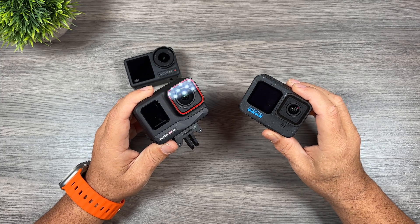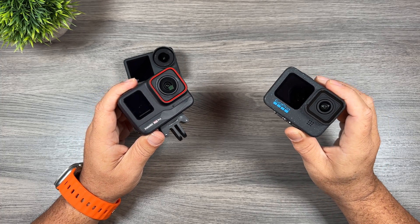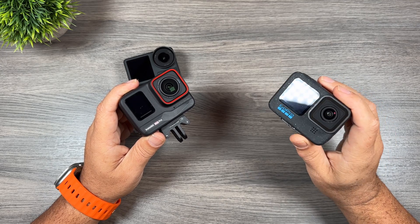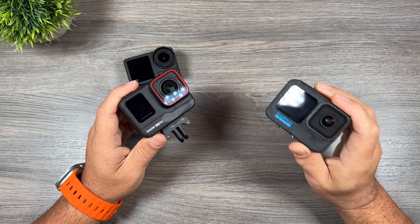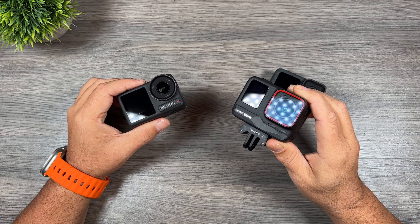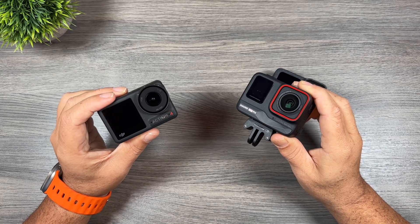As you can see, there was a night and day difference between the Ace Pro and the Hero 12 Black. The Hero 12 Black had a lot of blurring, it was just not very bright, and the stabilization was just atrocious. So now we'll do a side by side comparison of the Insta360 Ace Pro against the DJI Osmo Action 4.